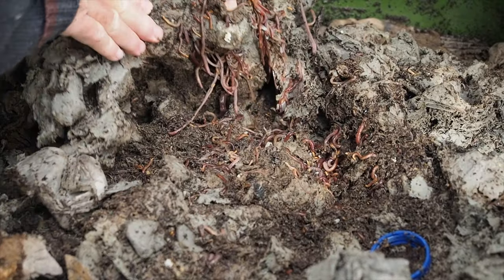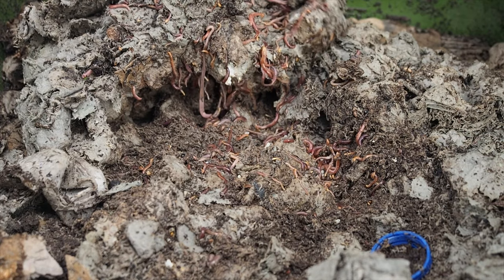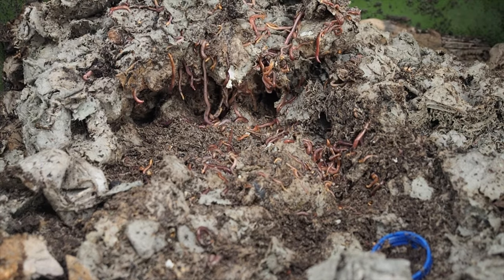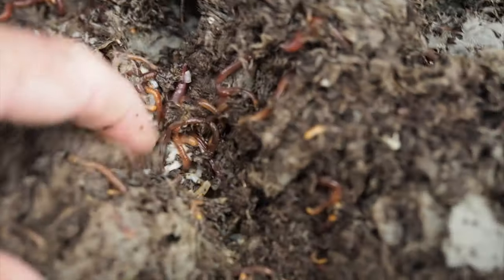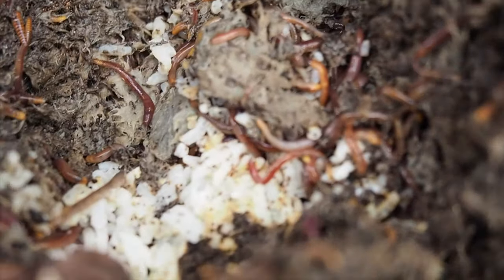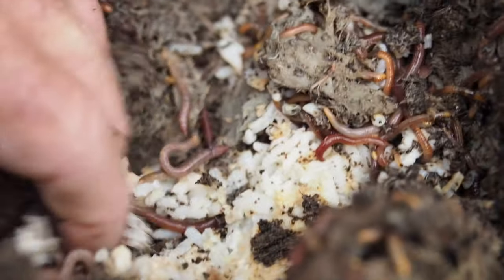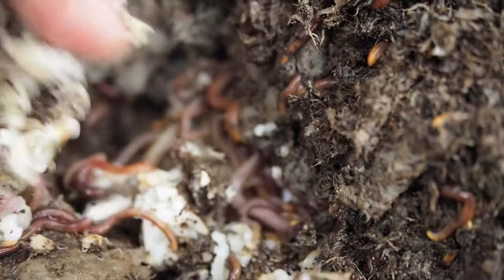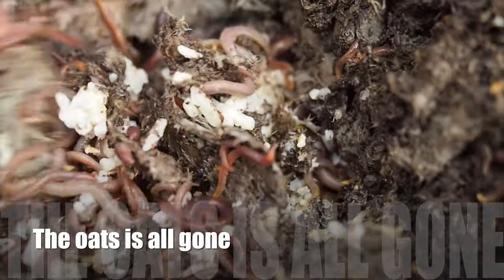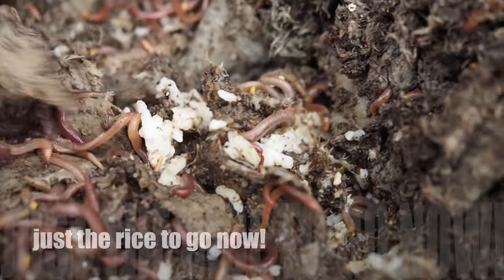Oh wow, I can just see the tiniest little bit of material left after three days. There it is — they're on top of it, so they're pretty interested in it. I know they've eaten a lot of it. It's mixed through there — still a bit to go, still needs a bit more breaking down.